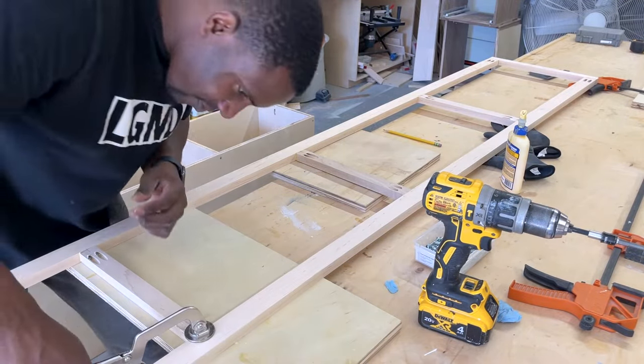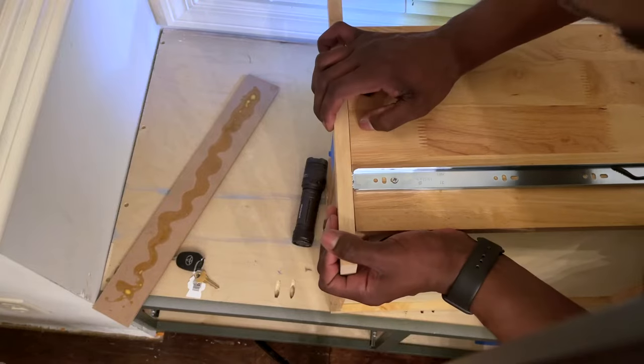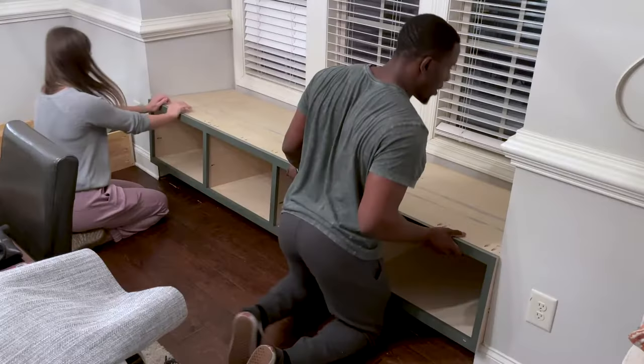Hey, what's up you guys, it's Anil from Woodwork. In today's video we're building a brand new window seat, and I'm going to share with you some tips that almost cost us this whole project.